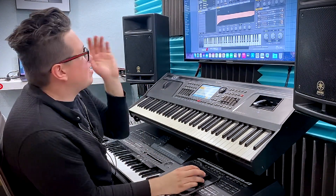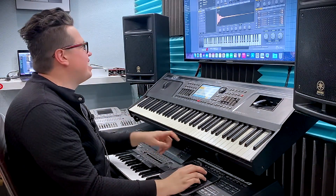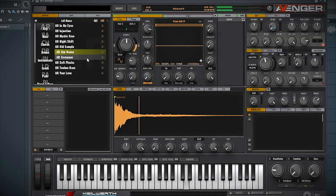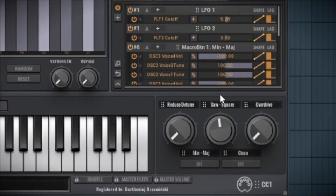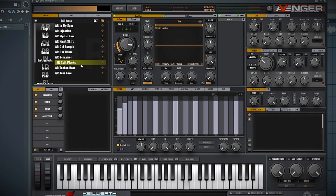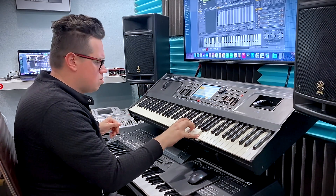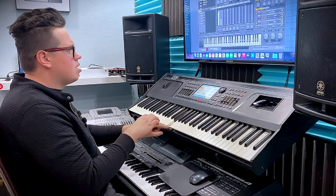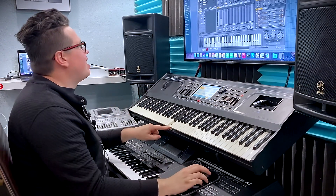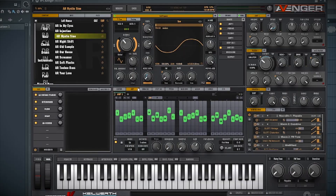Let's go to the voices and arpeggios! Another example, Our House. Soft plugs. Mystic sign. Remember, when you go to the arpeggio tab, you can modify these notes. And the Night Shift.